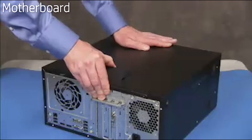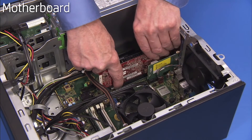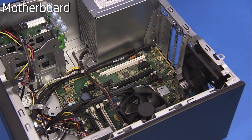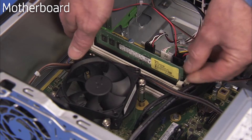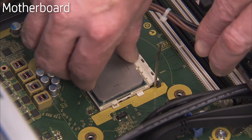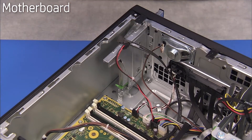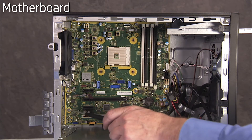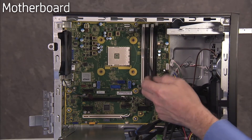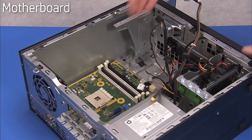To remove the motherboard, first remove the access panel. Remove any expansion cards or adapter cards, system memory, the heat sink, and the CPU. Partially remove the optical drive to provide access to all motherboard screws. Detach all connectors to the motherboard. Remove the eight Torx-head screws that attach the motherboard to the PC. Carefully pull out the motherboard.